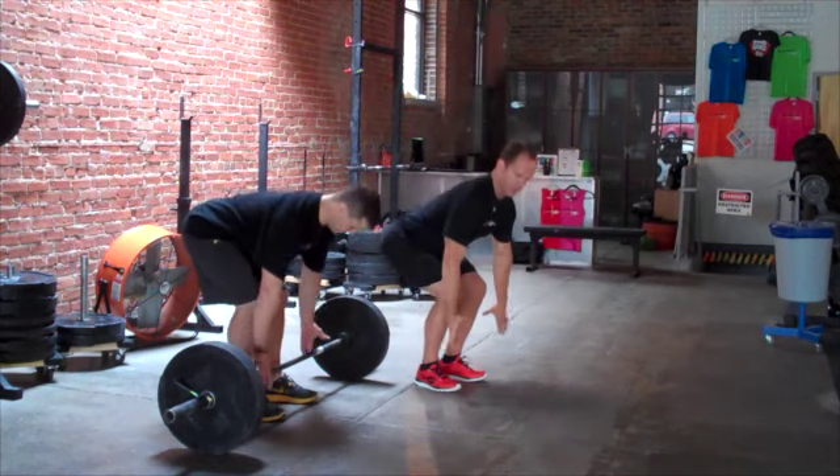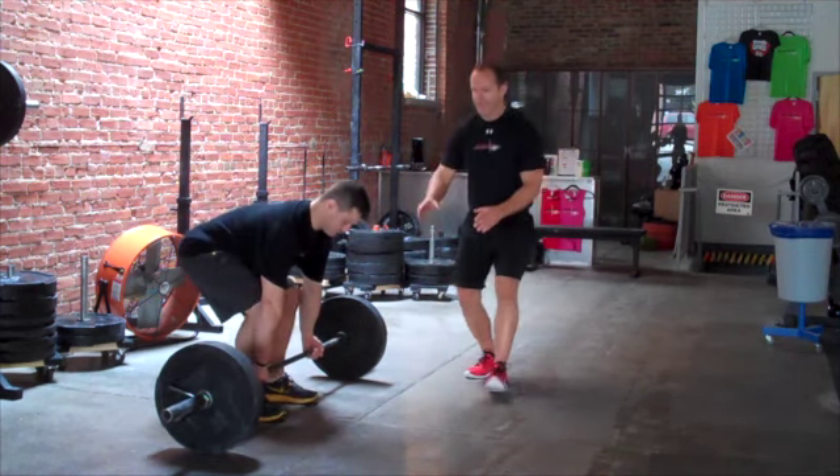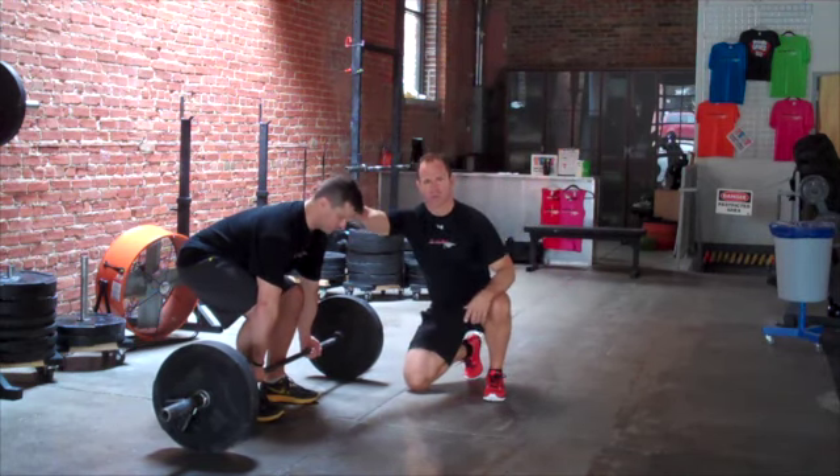You go down to the bar and take your mixed grip, as you see Brian doing right here. Your gaze is not up, it's not down, it's right there. Your head is in a neutral position.